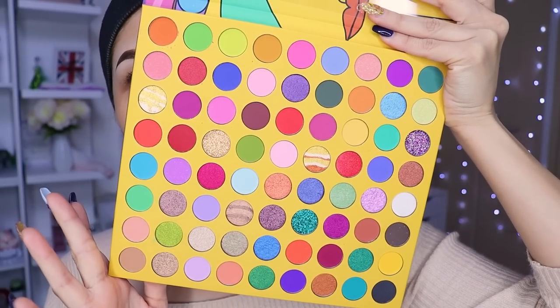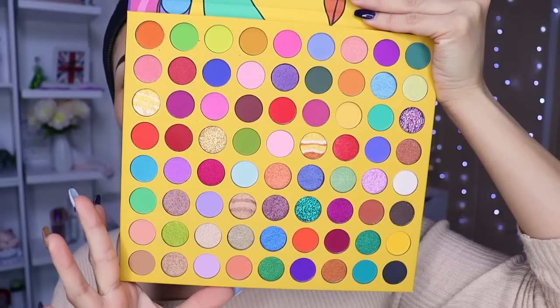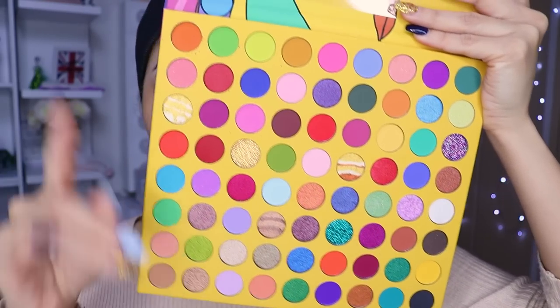Es una paleta de 72 colores, si no me equivoqué en contar. Trae muchísimos colores, están súper hermosos la verdad, niñas. Así que ya no les hablo más y empecemos con este look.